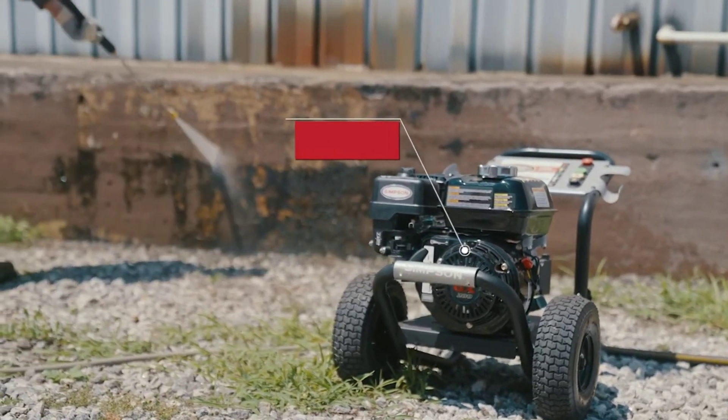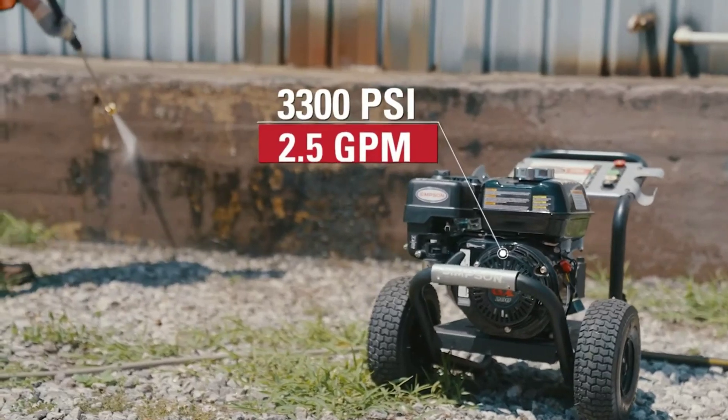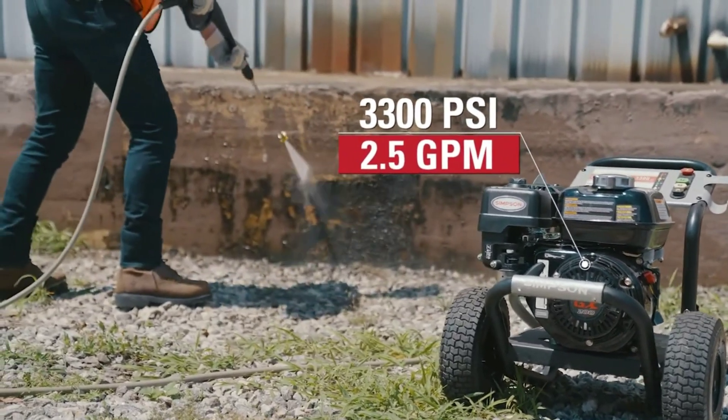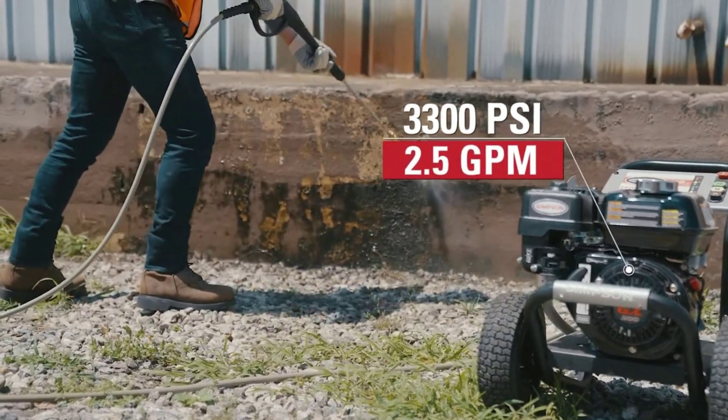The AAA Industrial Triplex Plunger Pump brings power boost technology, pushing higher pressure right at the nozzle, ensuring maximum force exactly where you need it.